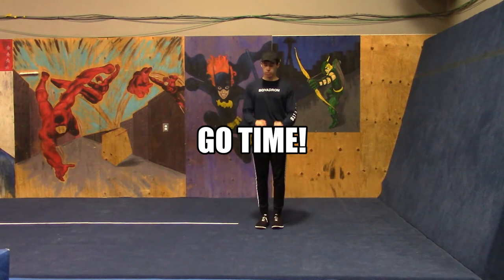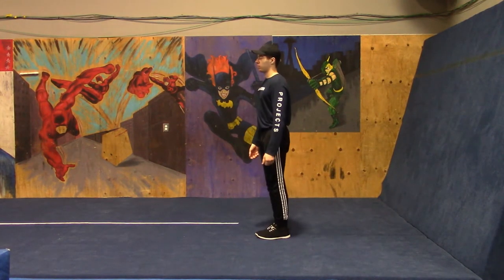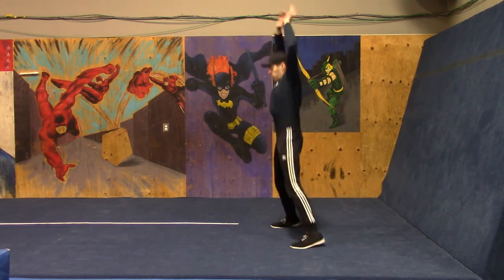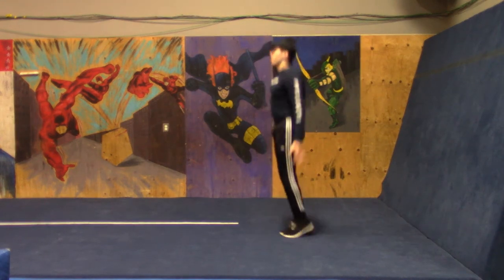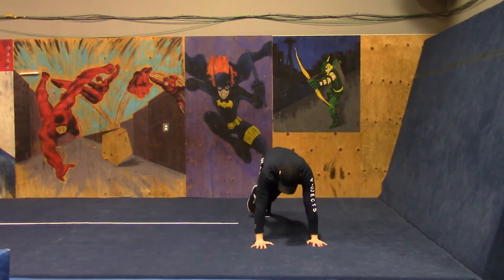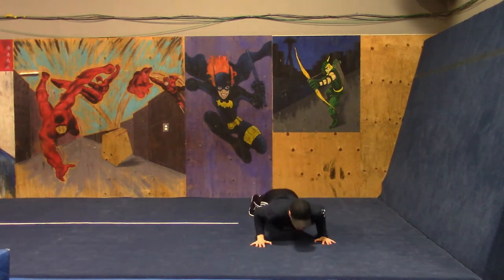The first thing we're going to start with is 10 jumping jacks, then five push-ups. Here we go — full range jumping jacks, begin. Alright, five standard push-ups nice and slow. We're only doing five so give yourself full range. Try not to let your knees touch the ground, keep your core tight.